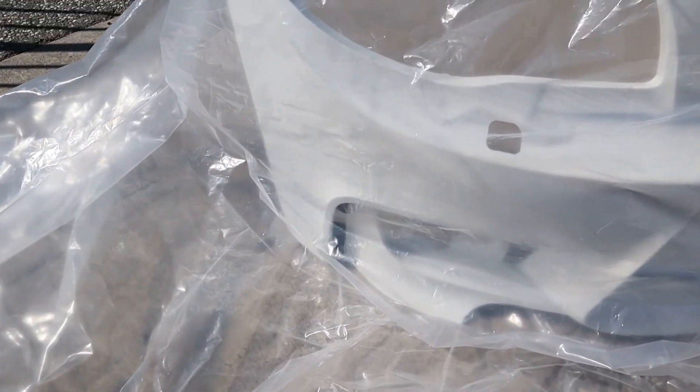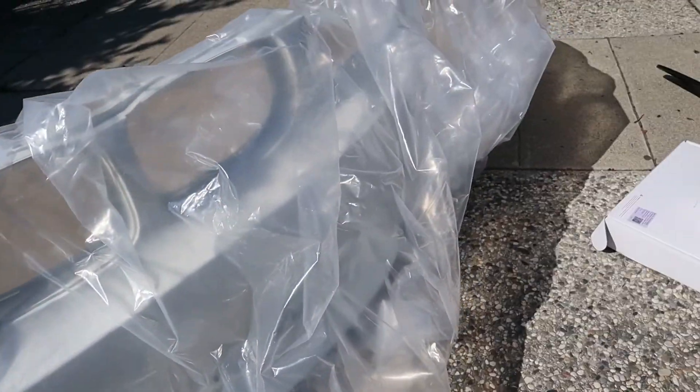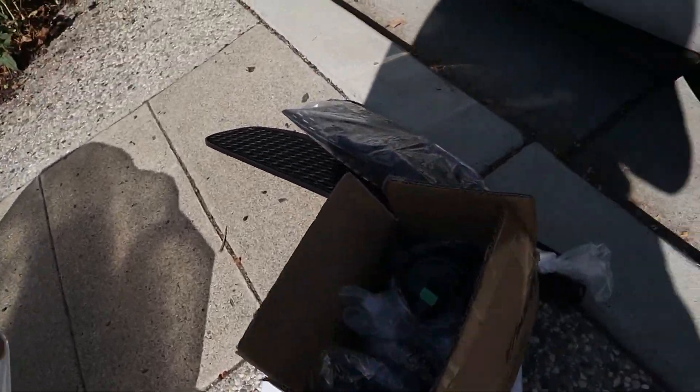What's going on everybody, welcome back. Today we're going to be installing the 135i 1M replica bumpers on the car since we got them painted already. Let me show you guys how they came out — looks super clean. So this is kind of how it looks; we got them all primered and painted, they're just in this bag.